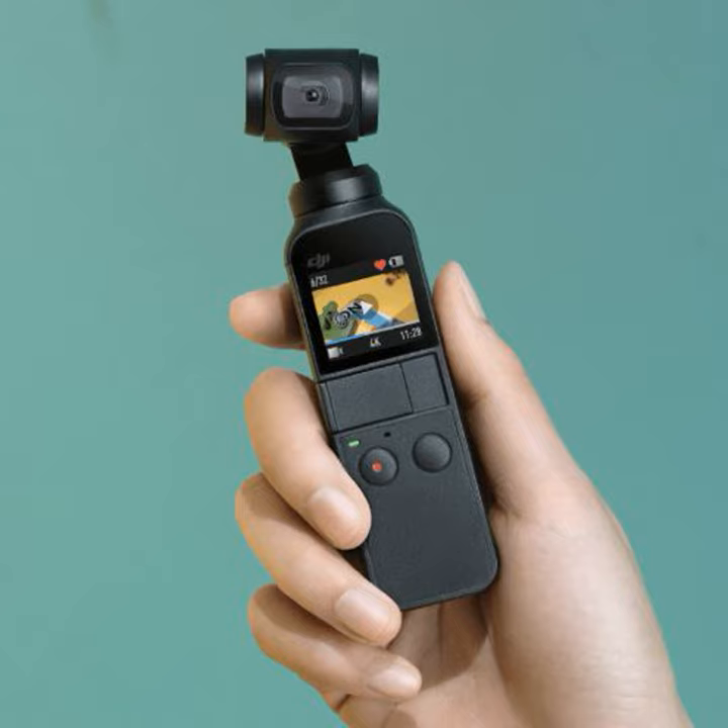It's a super portable, highly compact 4K camera that fits in your pocket. What you get is a 3-axis gimbal. It shoots 4K at 60 frames per second, and it has all sorts of really cool features built into the app itself.